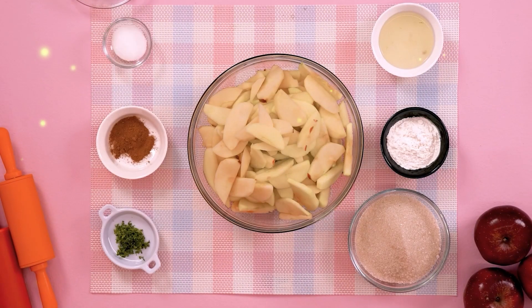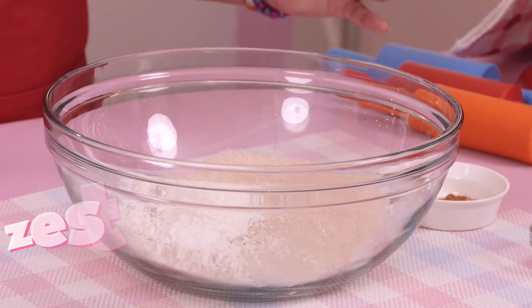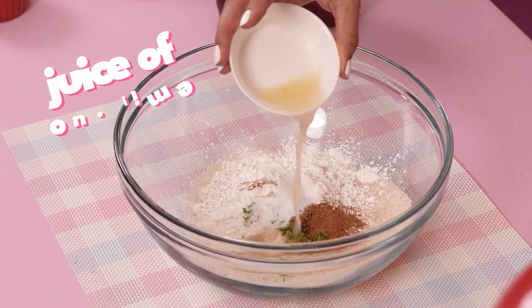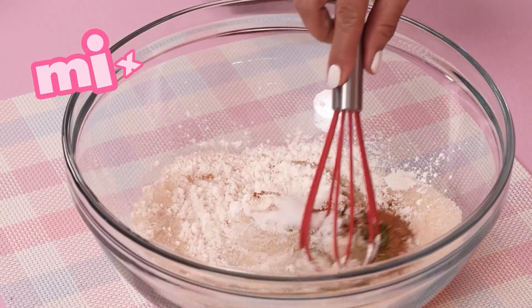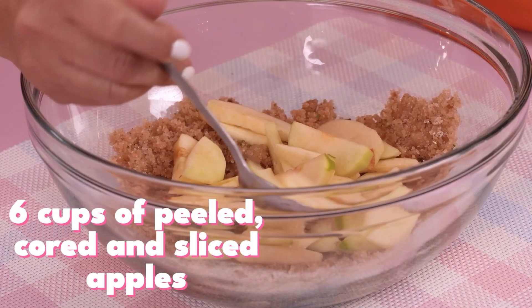This is what you need for this apple pie: Florida Crystal's granulated sugar, cornstarch, zest of one lime, ground cinnamon, salt, juice of one lime. Then peel, core, and slice apple — use your favorites.